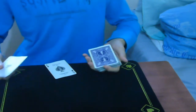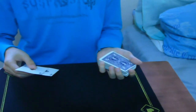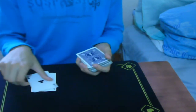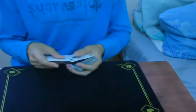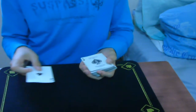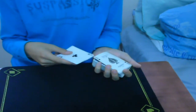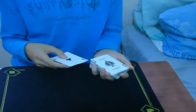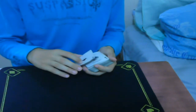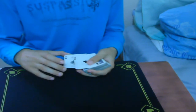So with a pinky break, you can easily control the card to the top. From here, take the two black aces and get a pinky break on the top card — the top card is the selected card. Put the ace on top, so you have a break on the ace and the selected card. Then take the other ace and square them up, keeping one ace on top.